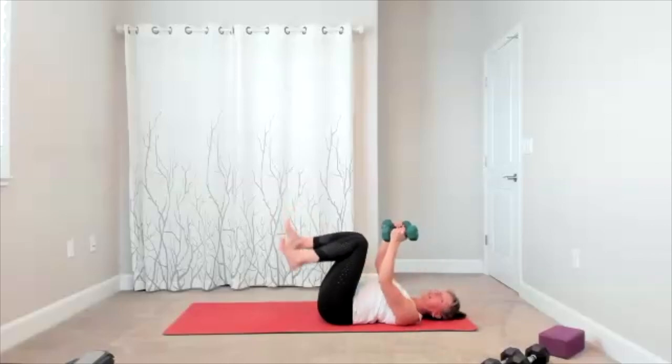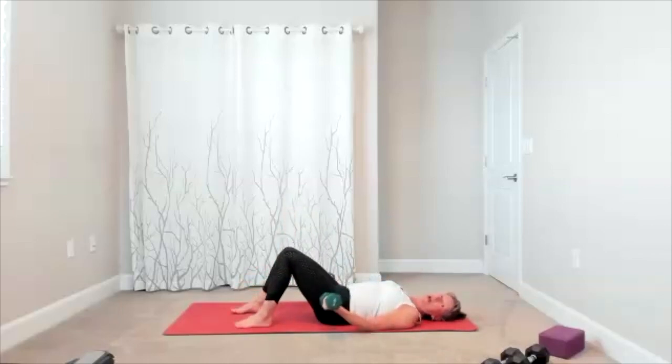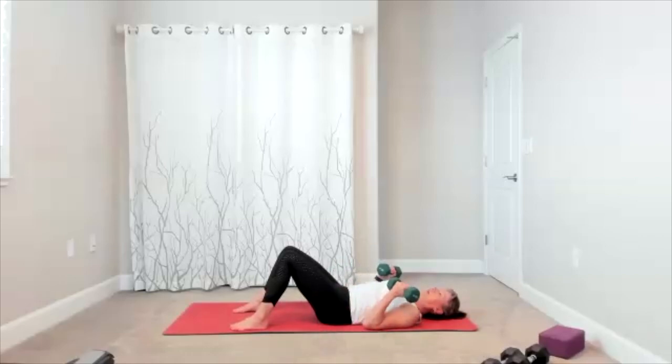Set your arms up for bicep curls on the floor. Feet are down, arms are by your side — add your curl, release it down. Add the curl, release it down. Curl, release, curl, release. There's your up and down. Five more — five, four, three, two.